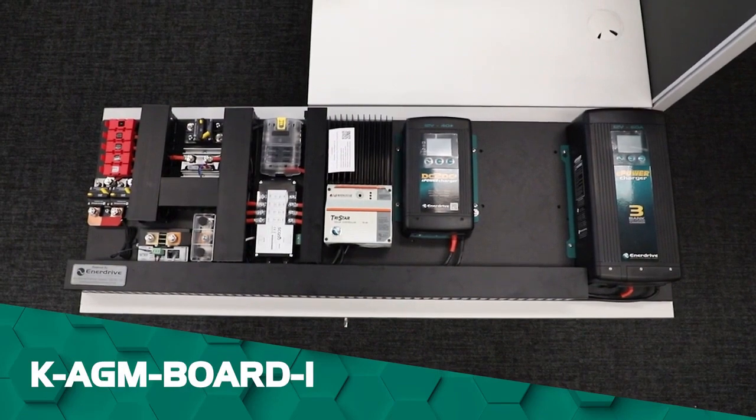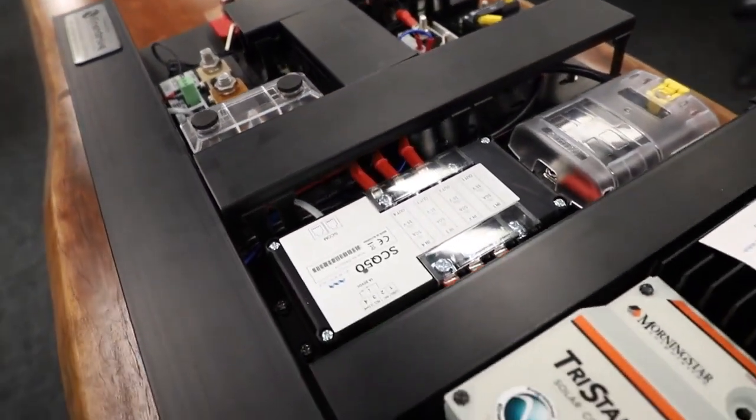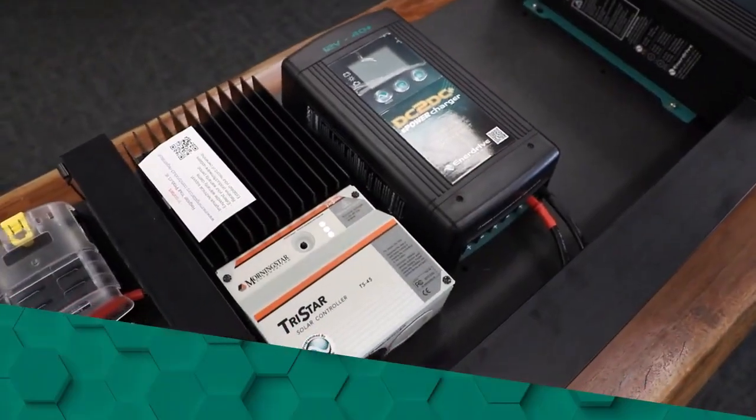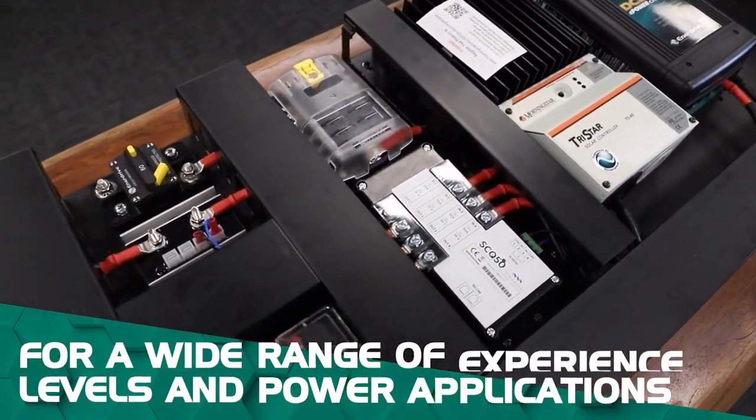If you haven't heard of these before, our DIY boards are specifically made to allow for a quick and easy installation for both professional installers and DIYers alike. We have enough different layouts and sizes to fit nearly all applications, making them suitable for a whole range of different experience levels and power applications.